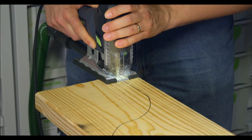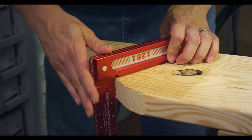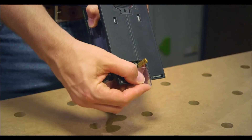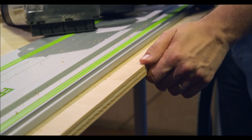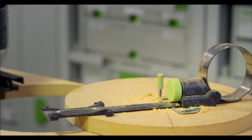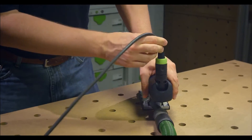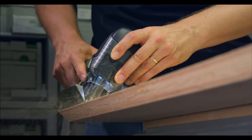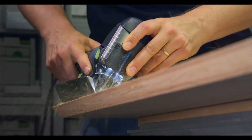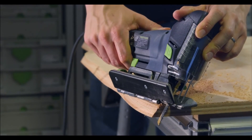When you look at all the features and all the things the Carvex promises: you get precision with the triple blade guidance, tear-free cuts with the splinter guards, perfect visibility of the scribe line, versatility with all the different base platforms and base inserts, a corded or cordless version, and durability — everything from the brushless motor to the German build. You've got 30 days to try it out risk-free and see if it doesn't do everything we say it does.